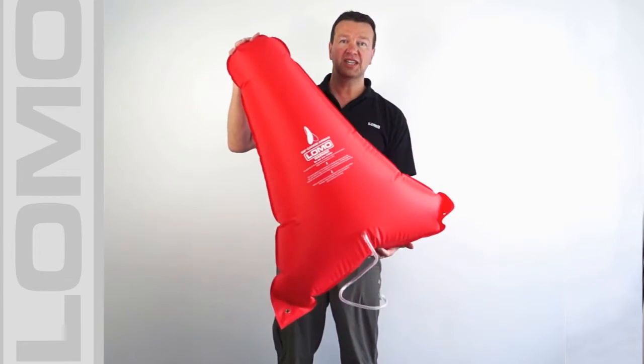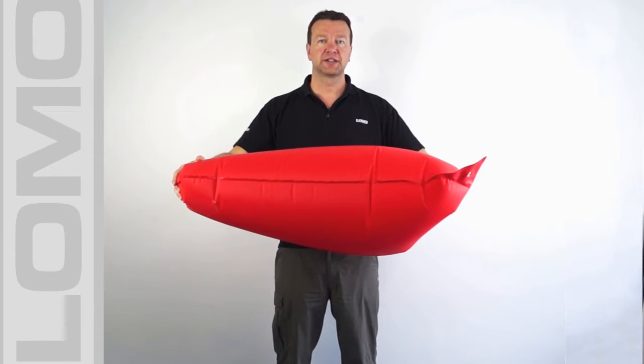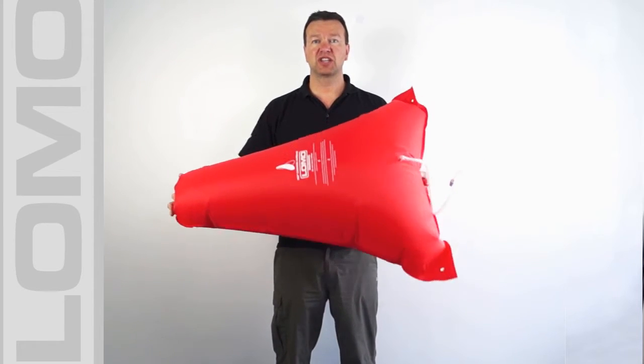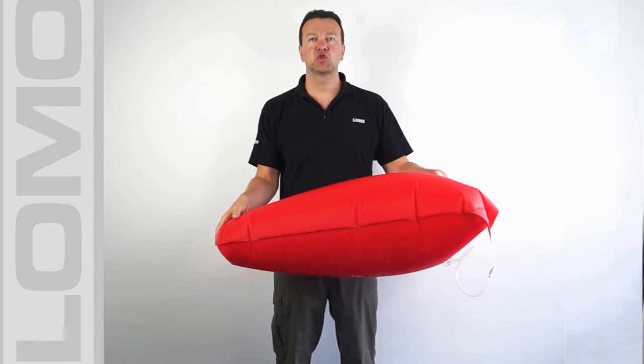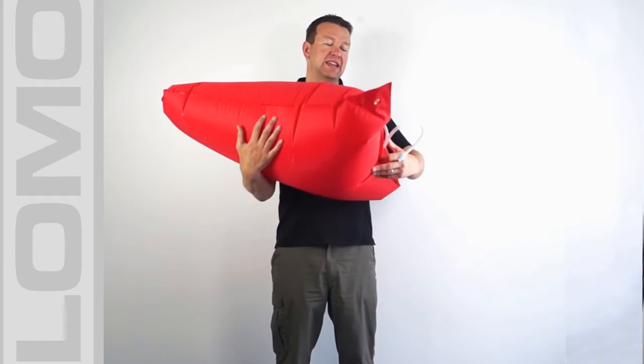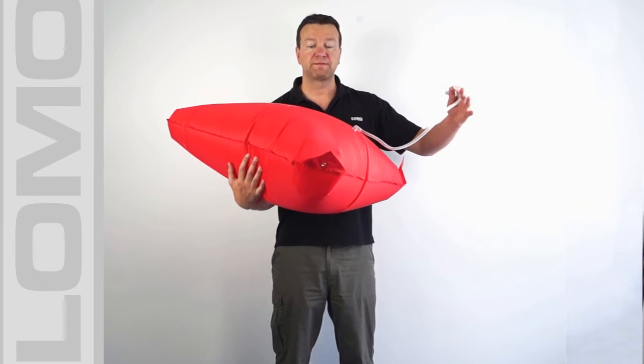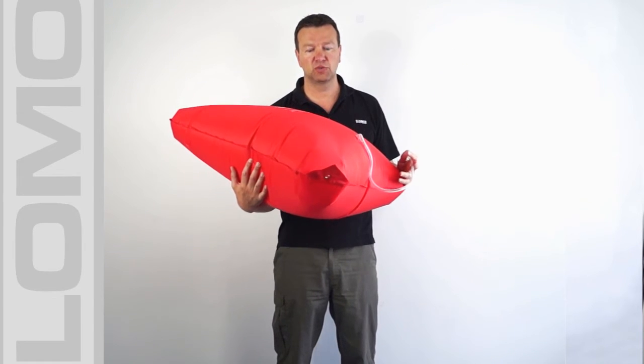So quite a simple design — you can get an idea of the size of it from me holding it here. It's probably a little larger than the actual space in the nose and the tail of your boat, so you would put it in, lash it in place and then inflate it using the hose here to fill the void so it fills all the available space.